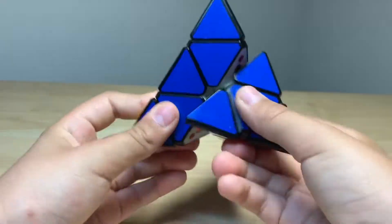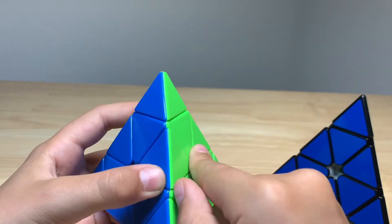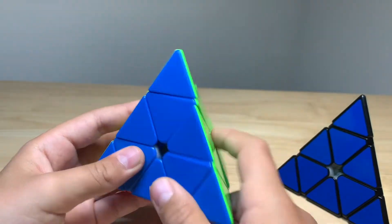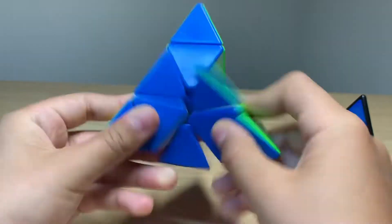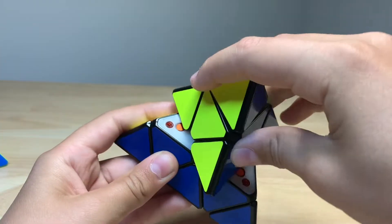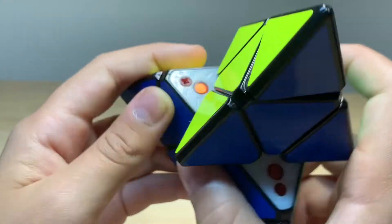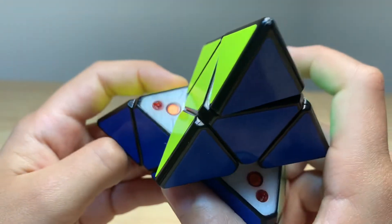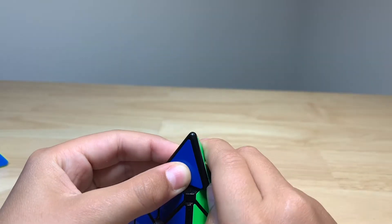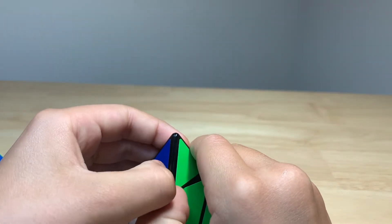That is one new thing, because this version one — you can't really adjust it. But you can actually pop open the tips and use this little tool to make it stronger or lighter. Mine is on the stronger version because I just like it that way. It comes with a little black tool, but you can also just turn it with your fingernails if you have them.